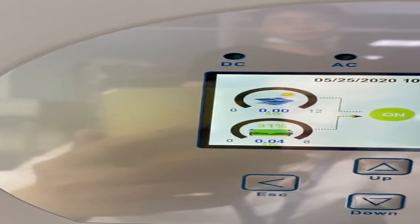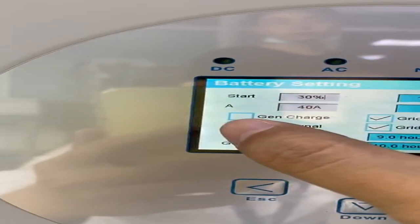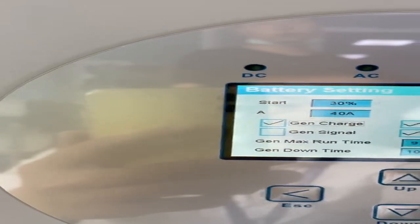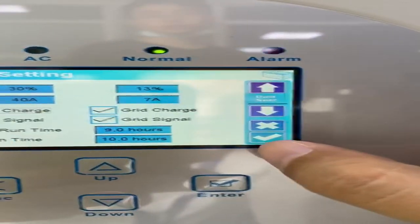I will turn on the DCL generator here and click GEN charge. It means use the DCL generator to charge the battery. Okay, and press here.